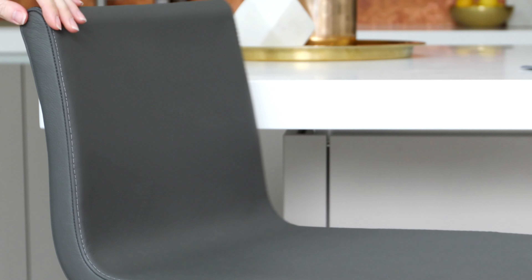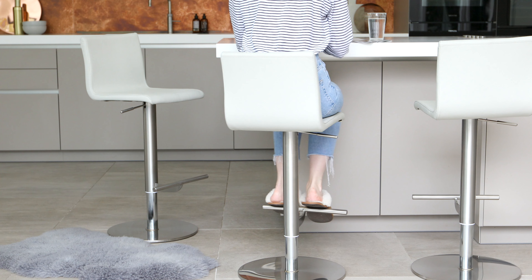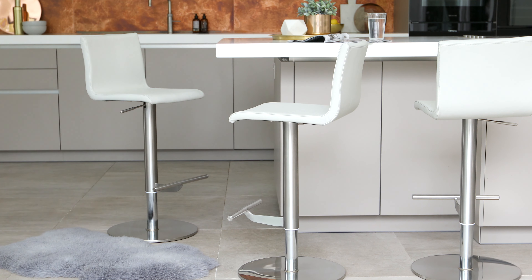Leather is a naturally hard-wearing material, making it perfect for something as often used as bar stool seating. Real leather is much thicker, so will not rip or peel, and if properly cared for, will in fact look better with age.